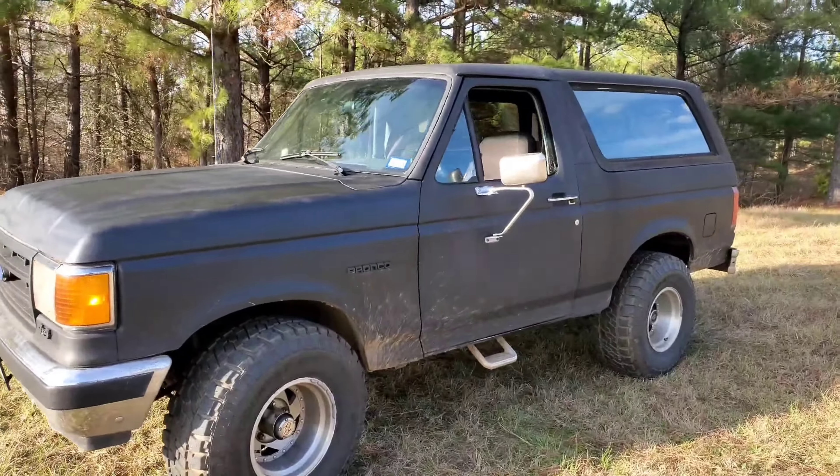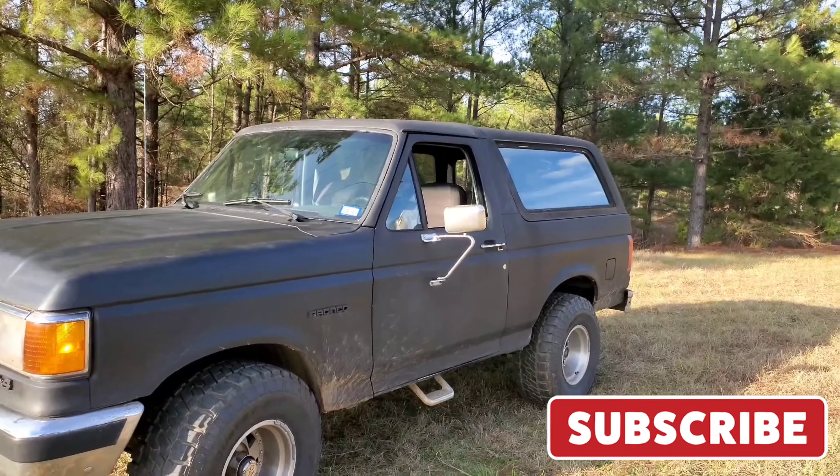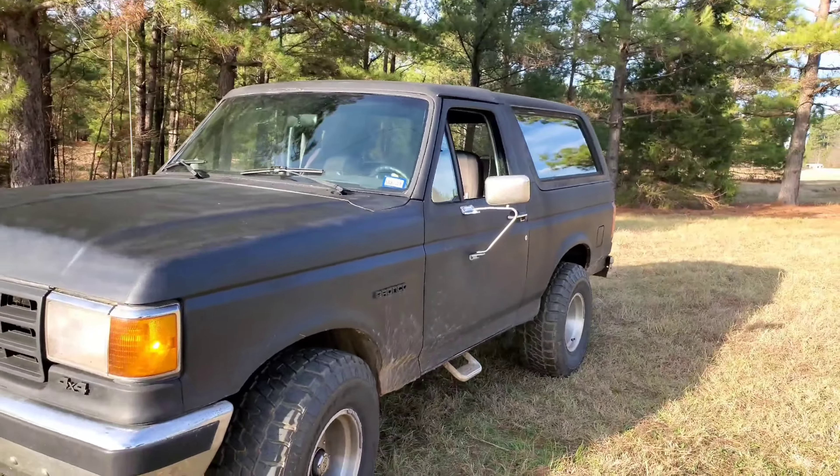Hello and welcome to the channel. It's been a while since I've been on YouTube — we've been doing some moving and all that good stuff. But in the interim, aside from buying toys like I usually do, I got this toy right here.